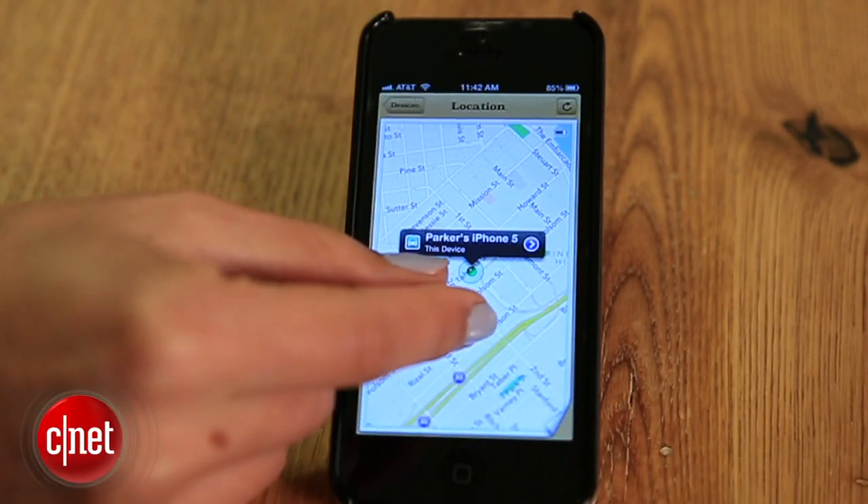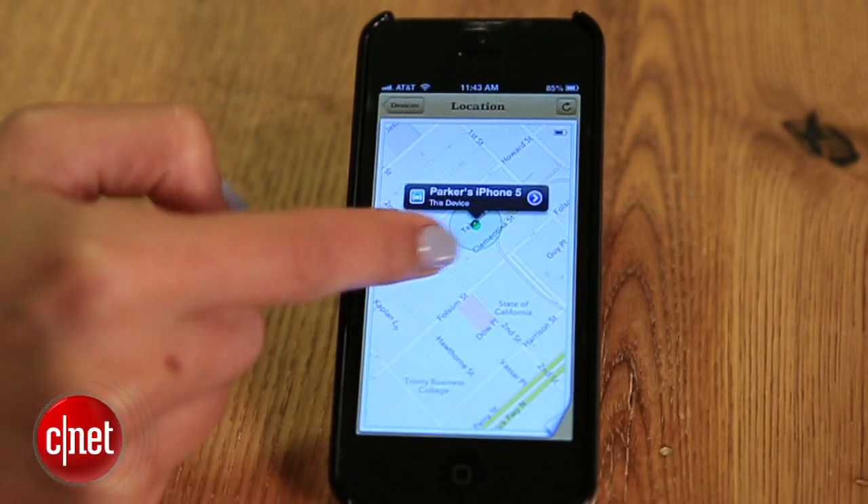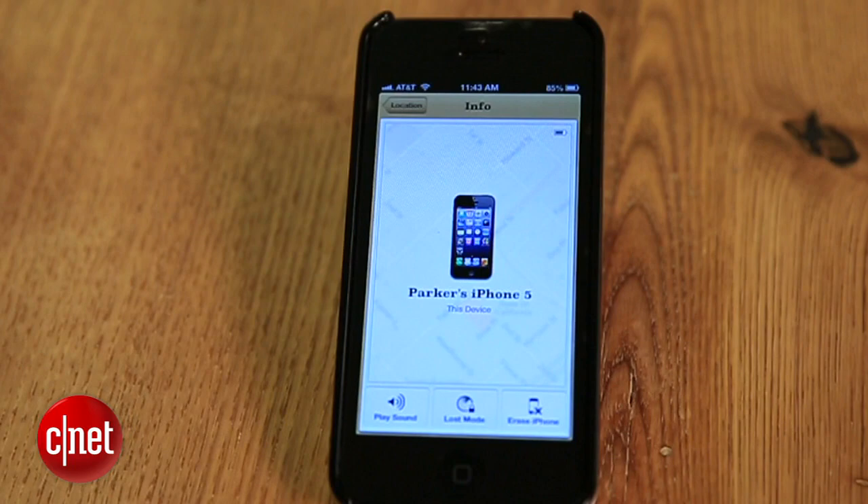If you've been jealous of Apple's Find My iPhone service, you've probably wondered why Google doesn't give Android owners the same thing. Well, it took a few years, but that locator tool is finally here.